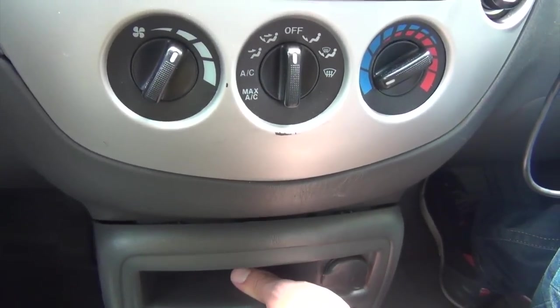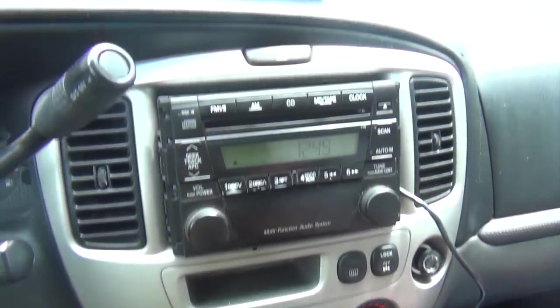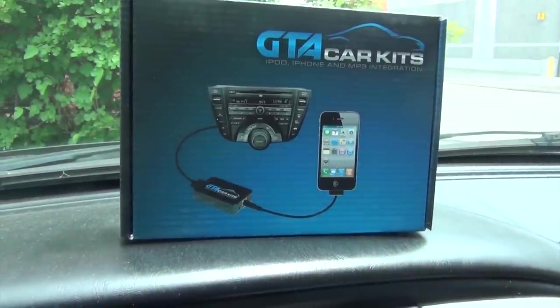I think this is pretty much it. Again, this was a video for GTA Car Kits in the 2003 Mazda Tribute.